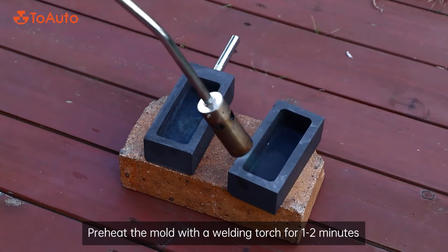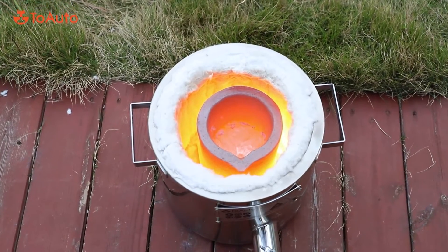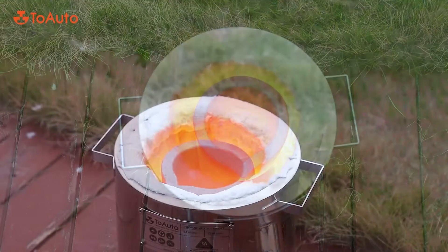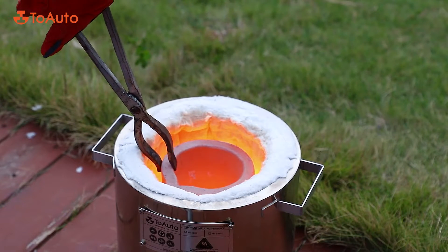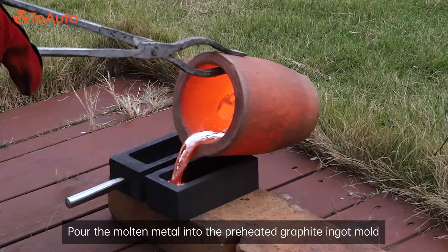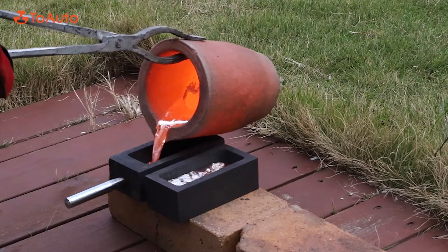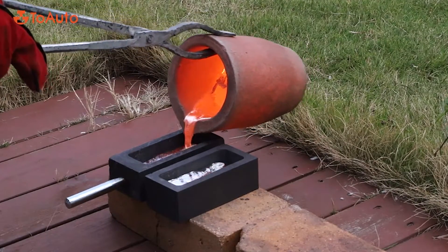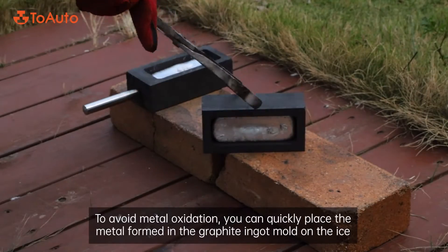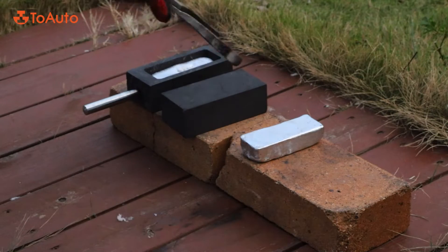Preheat the mold with a welding torch for 1-2 minutes. Pour the molten metal into the preheated graphite ingot mold. To avoid metal oxidation, you can quickly place the metal formed in the graphite ingot mold on ice.